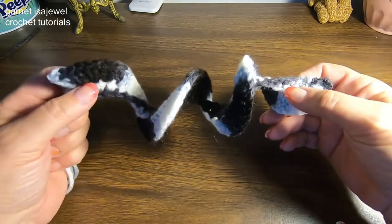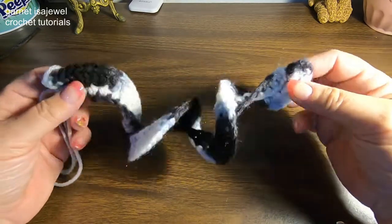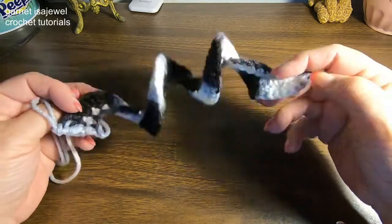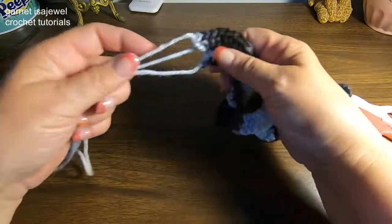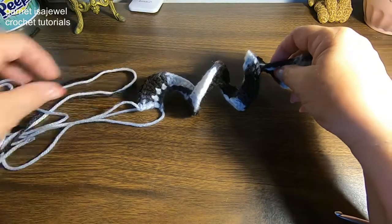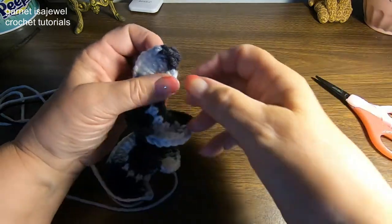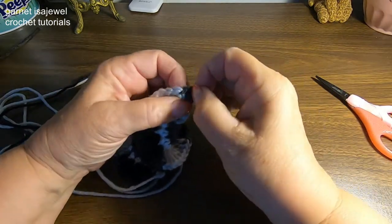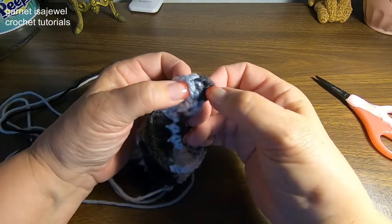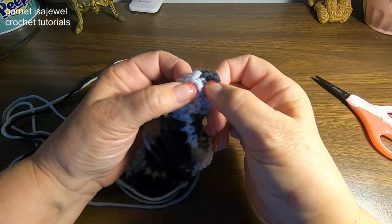At the end of three double crochets per stitch, we have this nice little corkscrew-looking thing — I didn't curl it, it curled all by itself. Remember you had to cut your tail. Hopefully you didn't do like I did and start crocheting with the tail — I still can't get over that, but I thought it was funny.